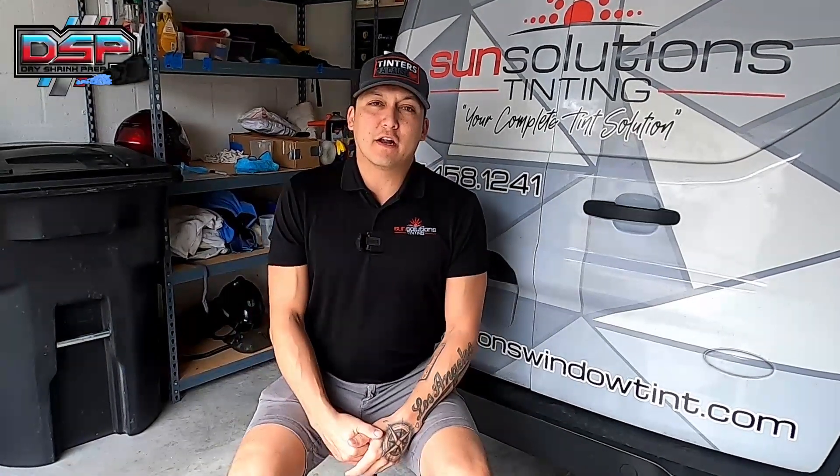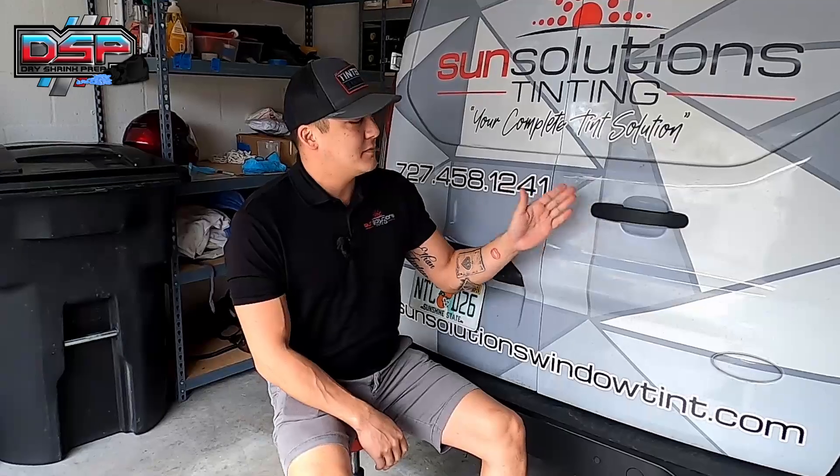What's going on guys, Patrick here. And in this video, I'm going to be going over how to do door cups and edge guards.